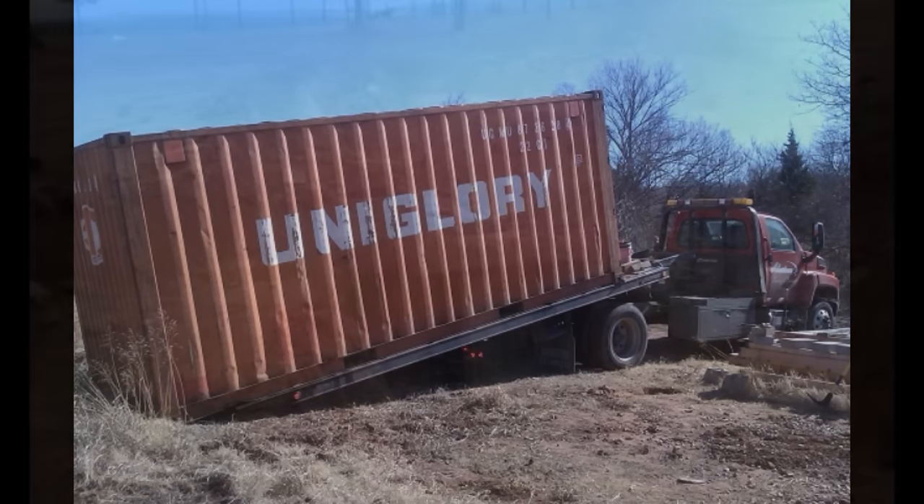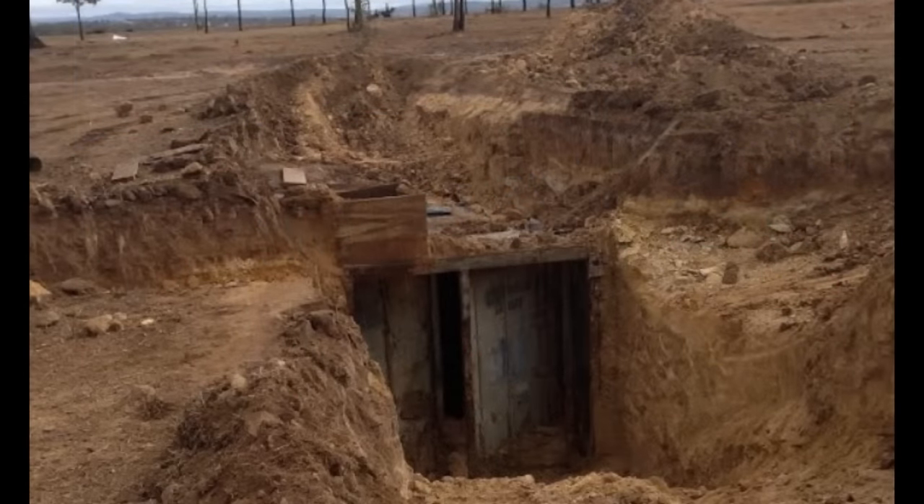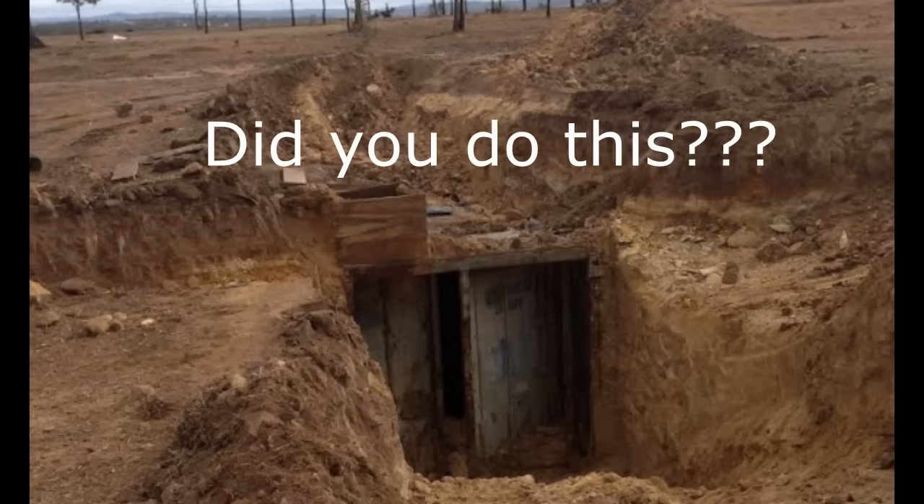I get it. You're trying to keep the project as cheap as possible, but cutting those corners is going to cost you in the long run. So today, we're going to look at some common mistakes made with burying shipping containers so that hopefully you can avoid them, or fix them if you've already made these mistakes.